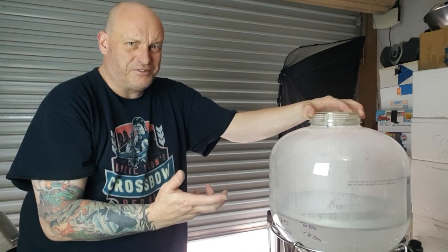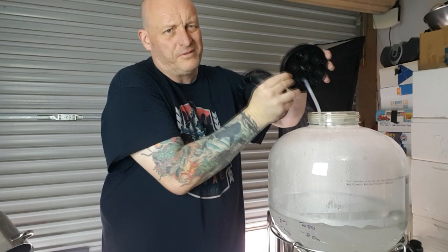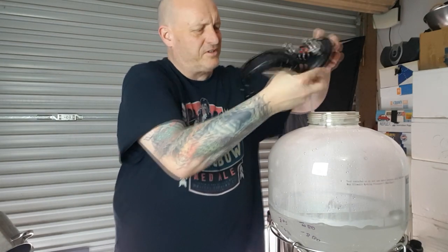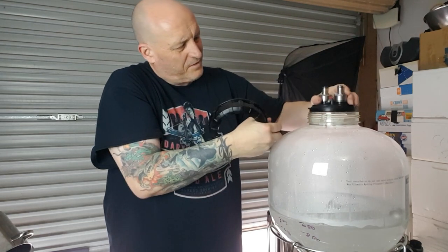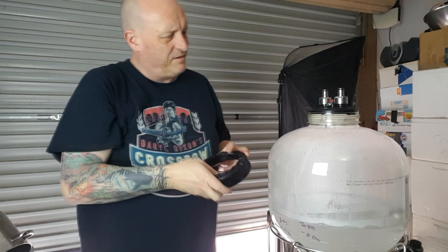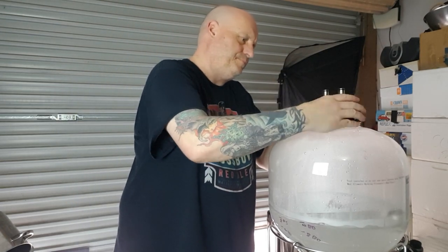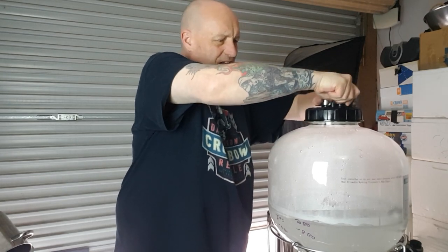I'm just going to lift it and shake it because that's what I used to do with my Fermentasaurus. I like how the lid just fits in - I always used to struggle with the seal on the Fermentasaurus especially when you're dry hopping through the top. This just seals in much easier. I haven't done these up properly or used any tape so I don't know if they're going to leak.